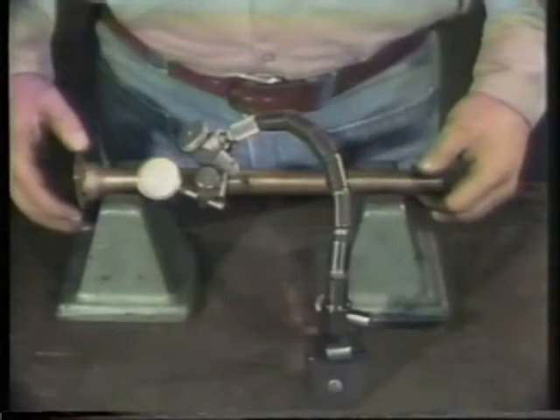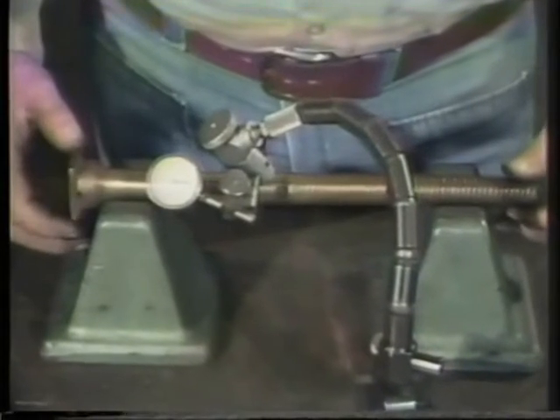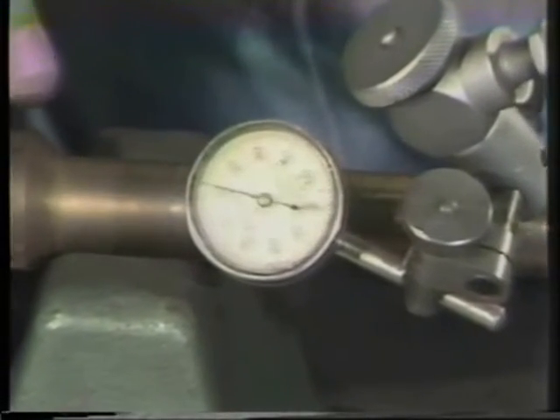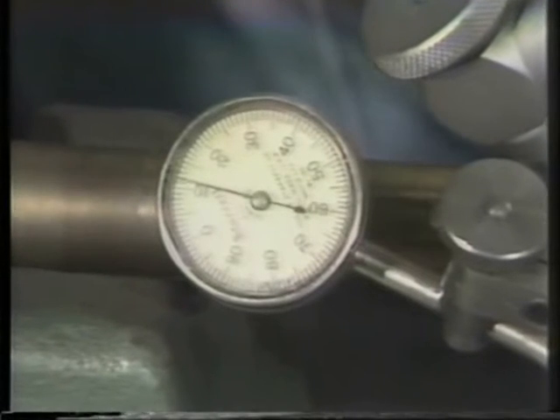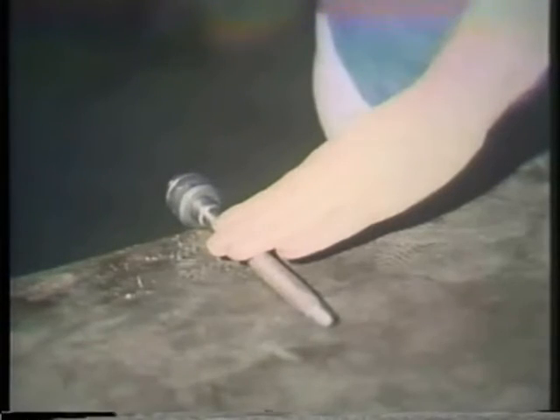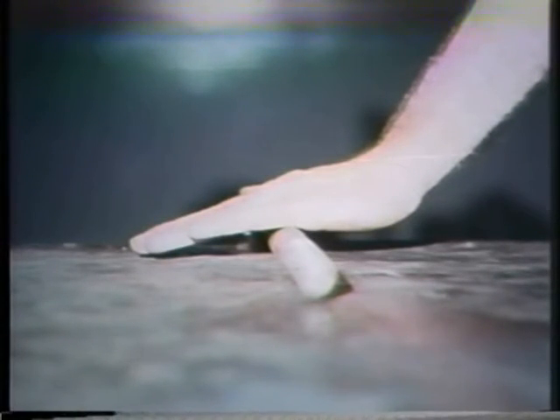The valve stem should also be checked at this time. It must be straight. A bent stem can cause excessive and rapid wear to the valve. Just a slight bend in the stem could render the valve inoperable, and it may also prevent the packing from sealing. To check the stem, place it on a lathe or V-block. The total runout is checked with a dial indicator. The dial indicator is set up to touch the stem, and as the stem is rotated, the runout is indicated on the dial. If the dial remains constant on zero, the stem is straight. This stem varies by about ten thousandths. You can also get a fair idea of whether the stem is straight by rolling it across the workbench. If it rolls smoothly without a bumpy motion, the stem is straight. There should be no space between the bench and stem.